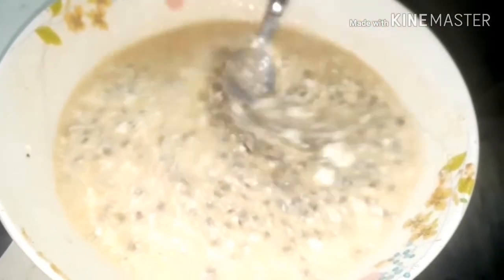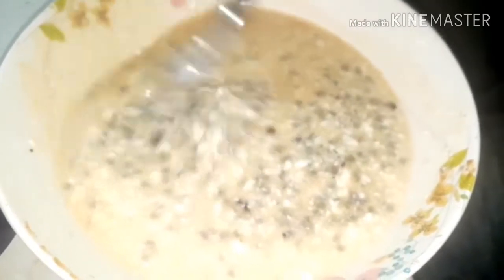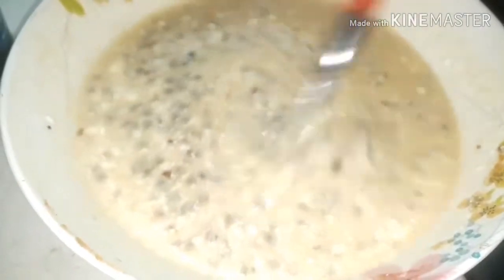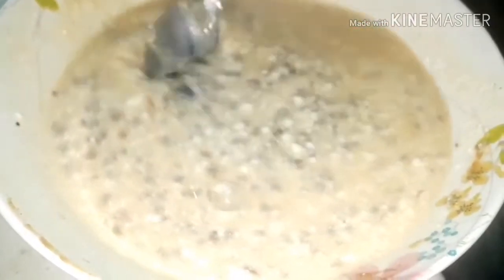Eat the food for 5 minutes. I'm going to fry the food and mix the food.